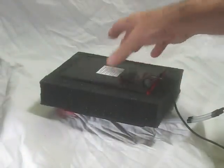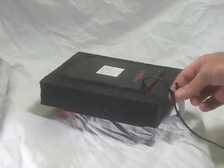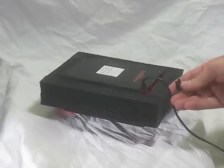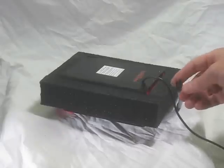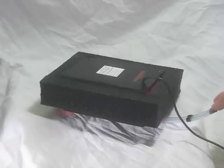For basic operation, you have the two air connections, which work great with the air pump sold separately on the shopping cart site. It pumps a lot of air in here, it bubbles up, and comes out through here.